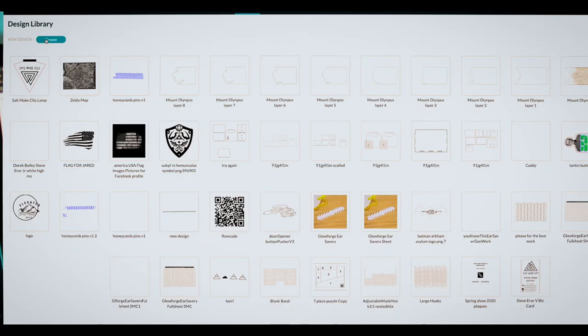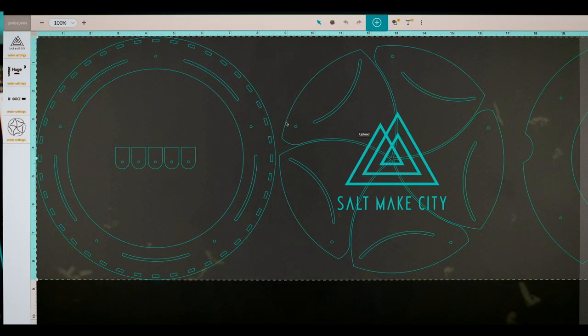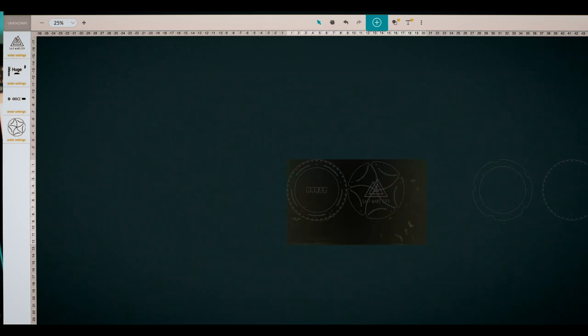We're going to hit Create, upload from file, and bring it in just like we normally would. And there it is — IrisBox SMC. We're going to delete everything except for what we're going to cut on the laser right now, and center that.